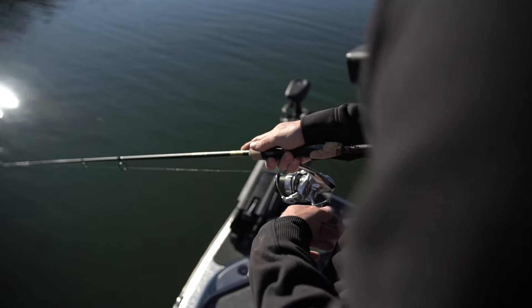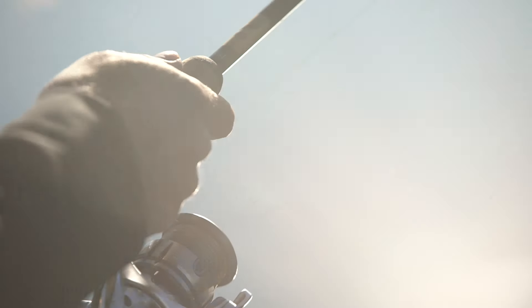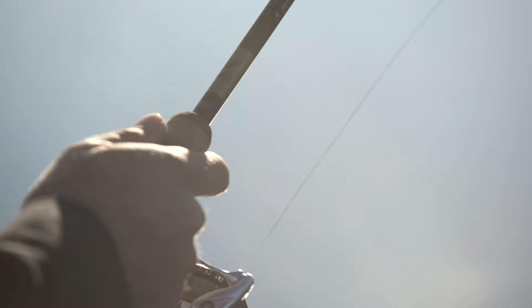As far as reel size goes, 2000 to 2500 — I like to lean towards a 2500 because you can put a lot more line on it, especially if you're going with a little bit heavier line. So 2500 is my preferred size of reel to use for this setup.